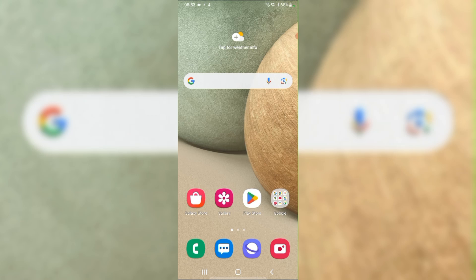Hi everyone, welcome back to our channel. Today, in this video, we are going to see how to fix pinch zoom not working on Samsung.